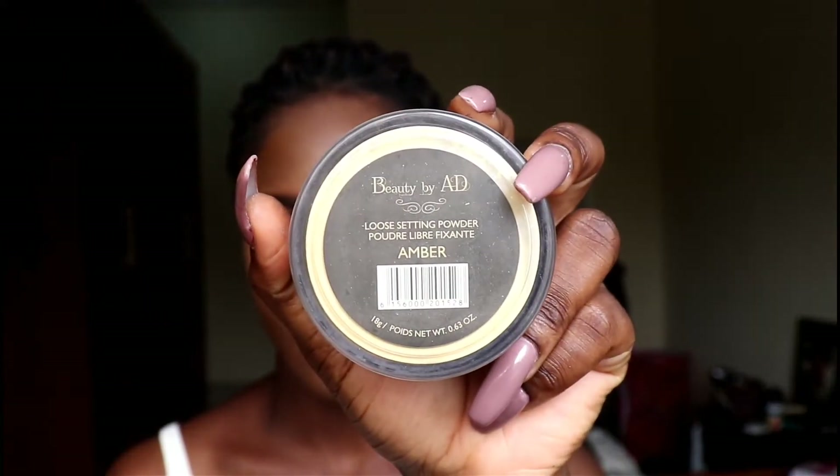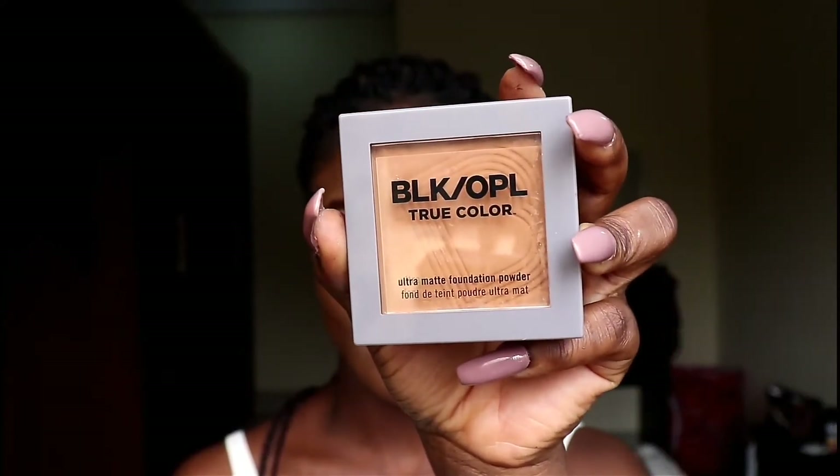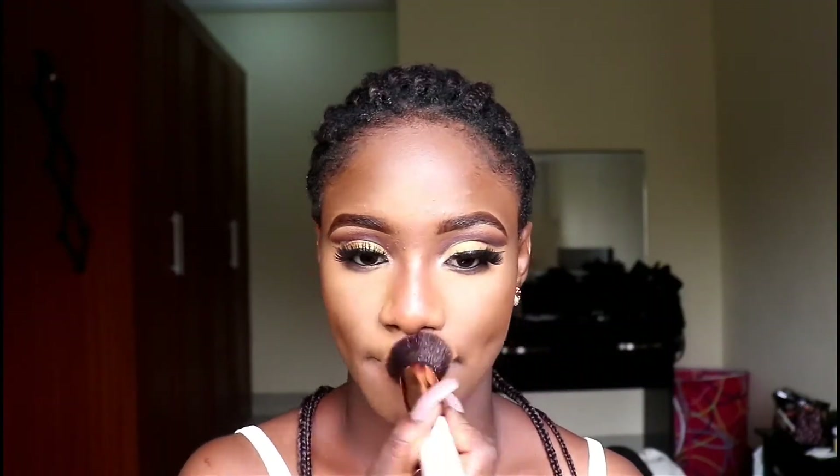I'm just contouring my face. I'm using my Beauty by AD setting powder — I love this powder so much, it's my second favorite setting powder after the Zara one. I'm contouring my nose and smudging the transition colors on my eyes. I'm lining my eyes with my MAC pencil in Graphblack, then applying this black copper powder all over my face to blend everything in, and applying mascara on my bottom lashes.